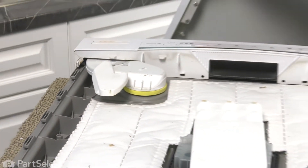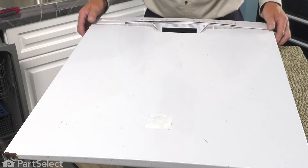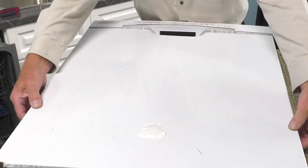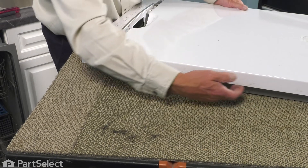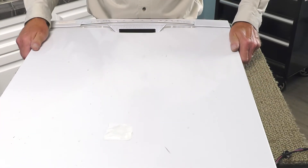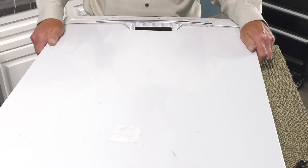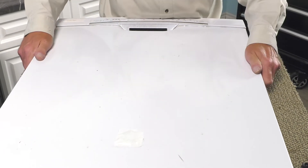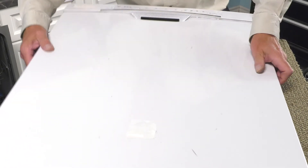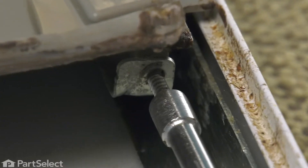Simply place that outer door panel on top of the door. Keep it at least a half an inch back from the bottom edge of that control housing and make sure that it lies flush with the inner door panel — that tells us that we've engaged those hooks. Then pull that outer door panel up to meet the bottom of the control housing and it should slide right into place. Once that's flush all across the top, we're going to flip it over and secure it on the bottom with the two screws. Make sure that mounting bracket lines up with the inner door panel.